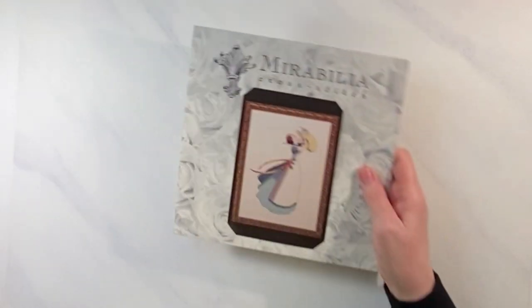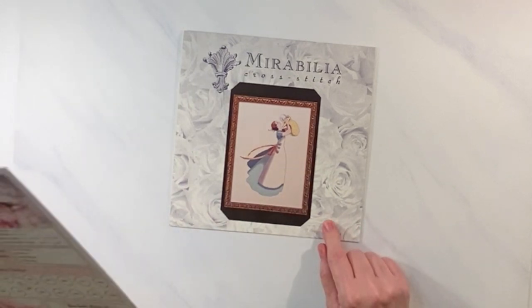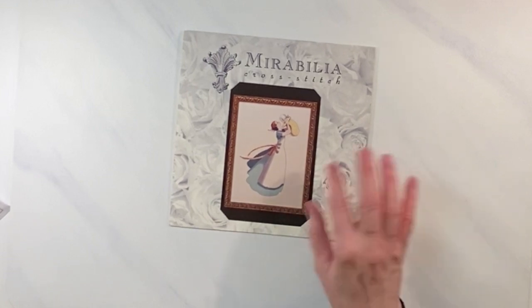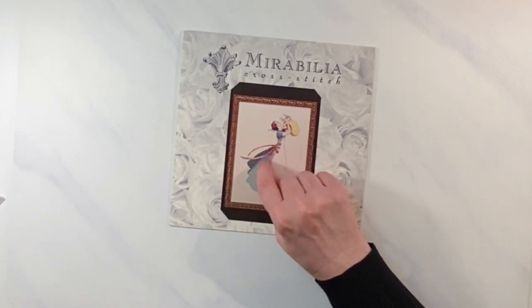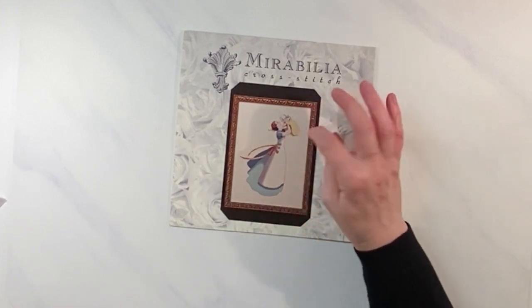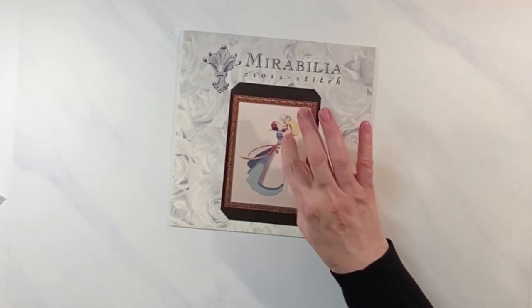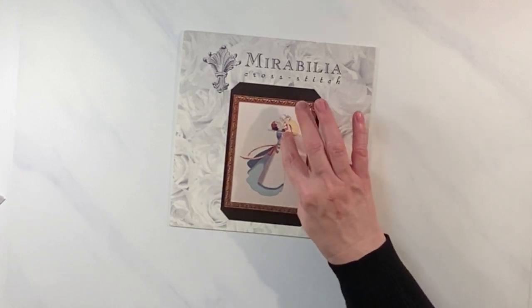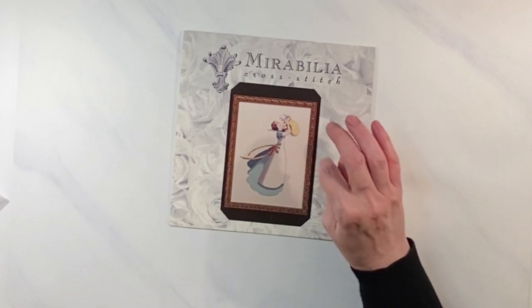My other WIP is my first Mirabilia — Mother's Bliss. I chose it because it's cross stitch only, and I didn't want to be learning beads on two projects simultaneously. I'm doing it on call-for fabric and call-for floss, except I changed the rust color to pinks since I have all girls. I left the baby in a neutral color in case my youngest has a son, so it could work for anyone.